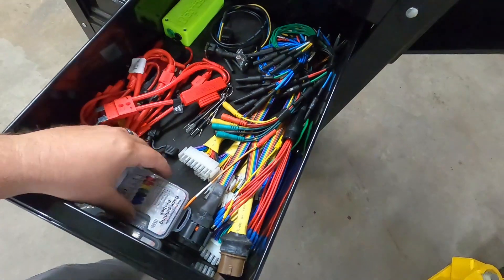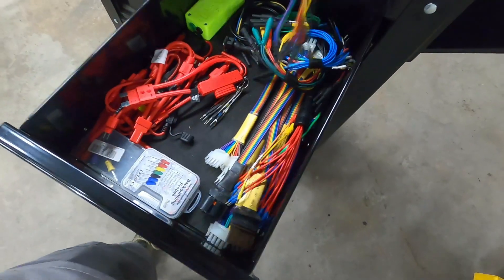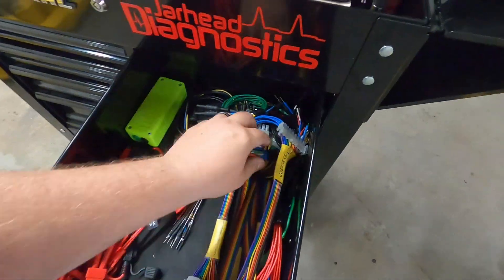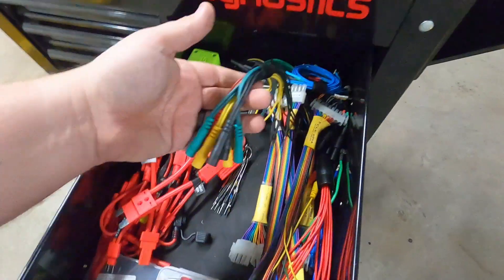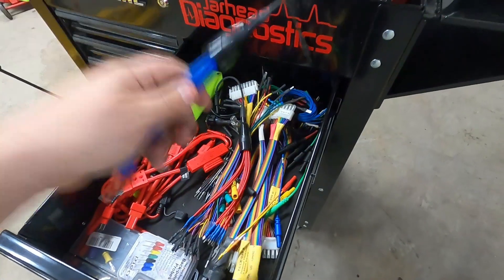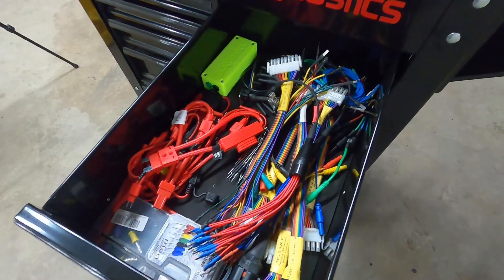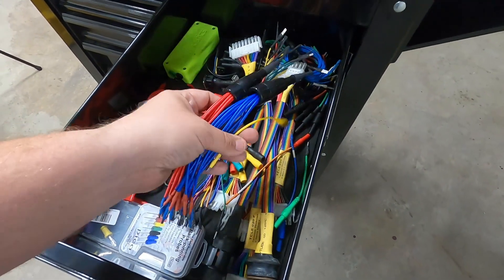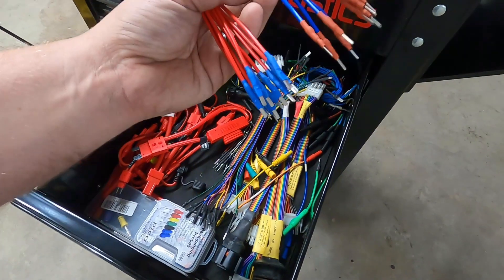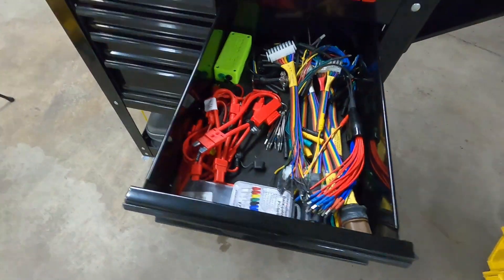Over here I've just got a bunch of breakout leads. Some of these were from my time at Kia — a lot of the ones they gave us there to work with. Standard breakouts, some Warwick ones I've acquired over time. These ones right here are good for some of the GM ones especially, where they've got a comb you can take out and separate the comm lines. That way if you're trying to figure out which module is taking down the network, you can take the comb out, plug these in one at a time while watching the network, and it'll help you track down which circuit or module is causing the issue.